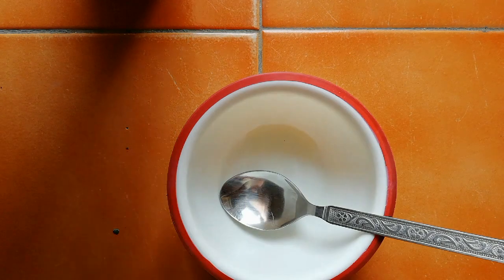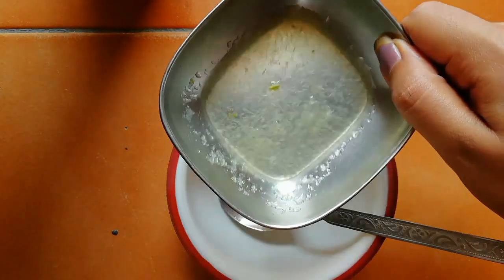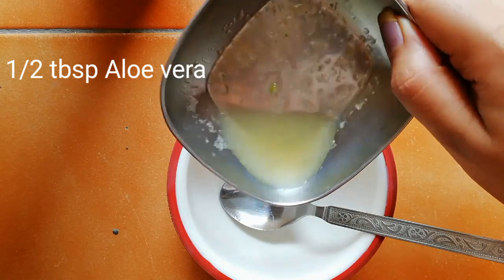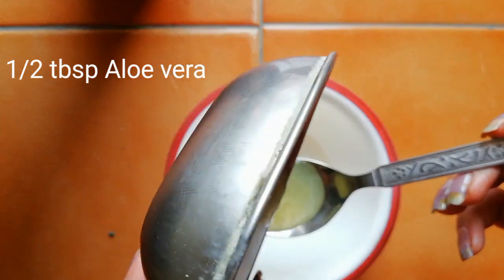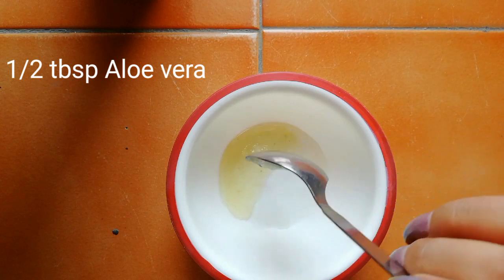Now the second ingredient — I'm taking half a tablespoon of aloe vera gel. I'm using the pure extract of aloe vera gel from the leaf. If you don't have an aloe vera plant or leaf, you can also use any brand of aloe vera gel.